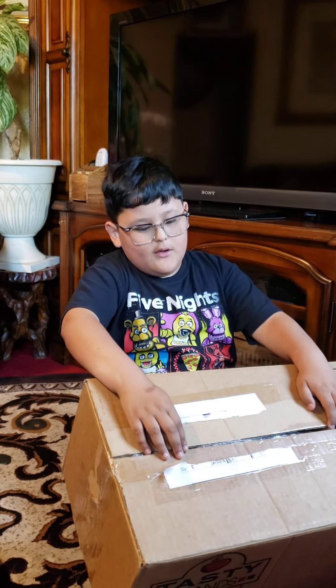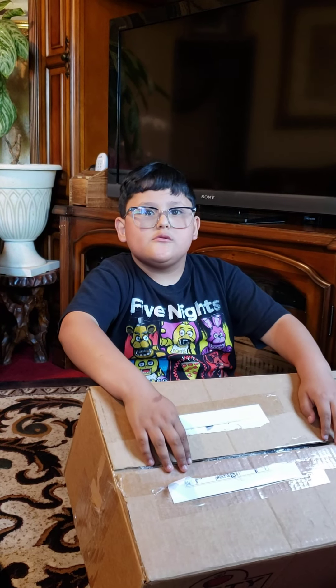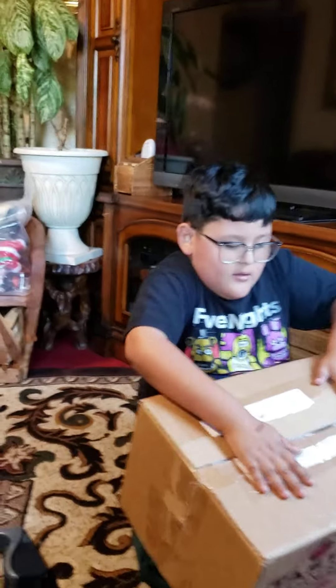What about the one they were selling for parts? Was that a nice one? It was like $30. $30? Yeah, but it was broken — they were selling it for parts.